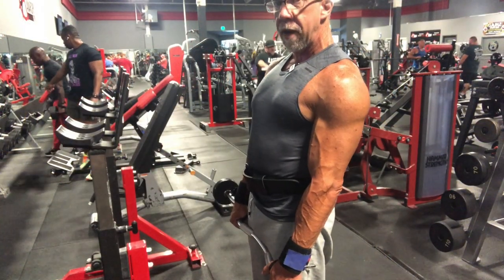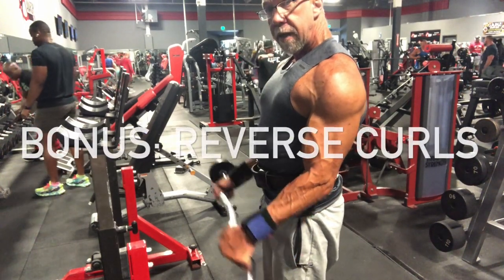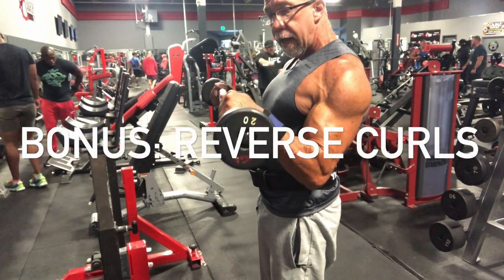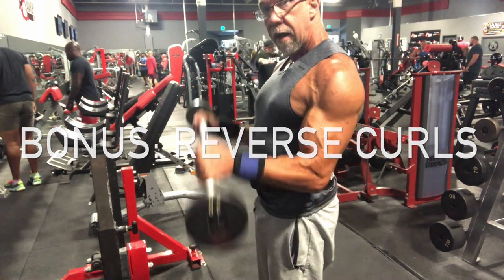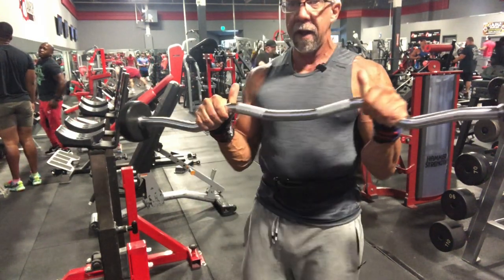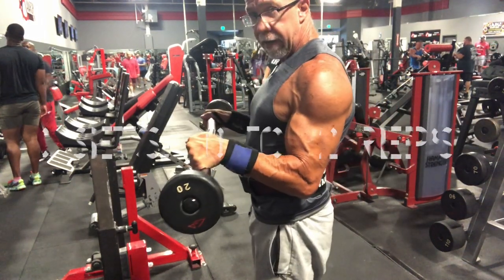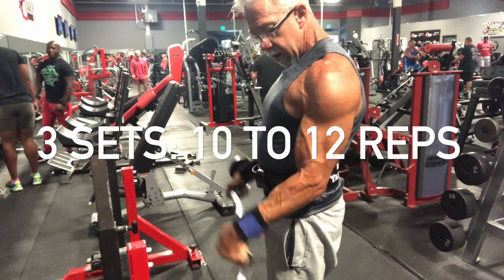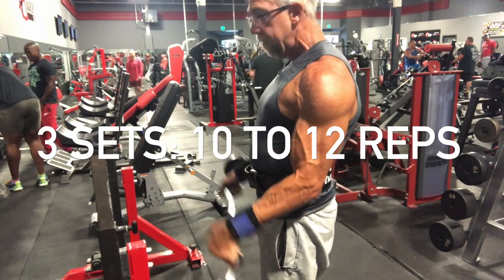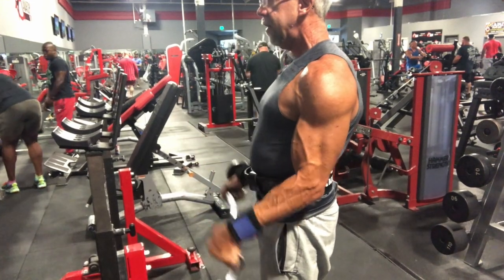This is the bonus move, which primarily works your brachioradialis. Keep your elbows pinned to your side and curl up and down with a pronated (palm-down) grip. I have my thumb over the top, which makes it even harder. I also like to bend my wrist down — and that really burns the brachioradialis.